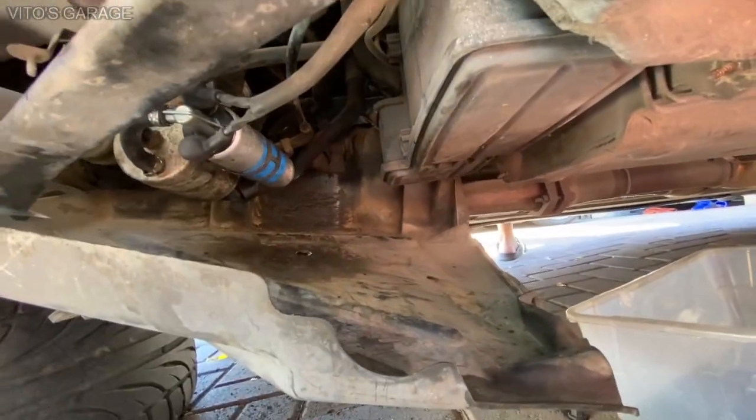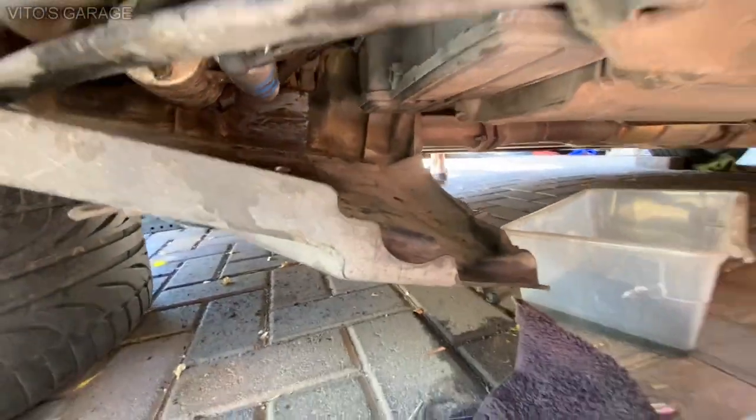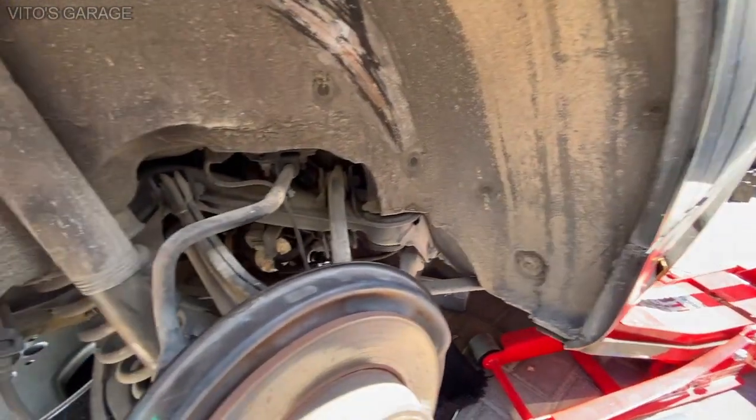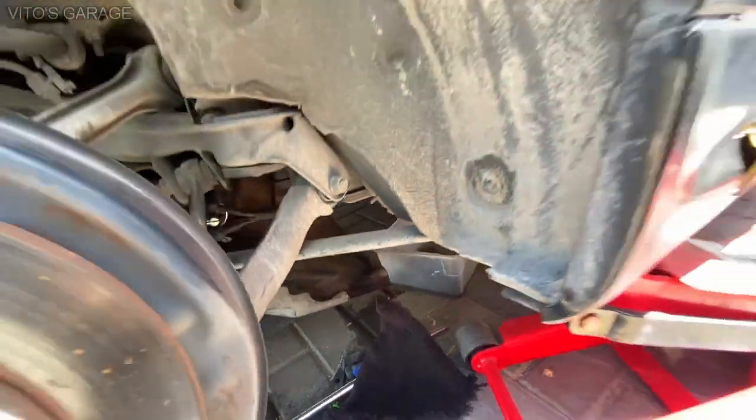Installed the pump right there. Let's see if it's working. Make sure there's no leaks — he's about to try to start it now. Okay, appears to be no leaks, the pump is working.